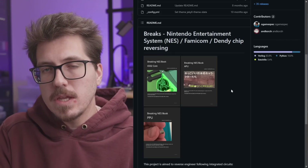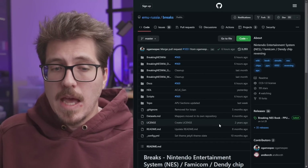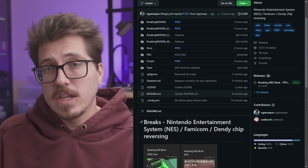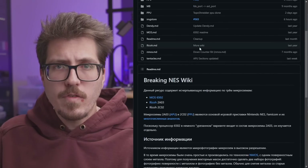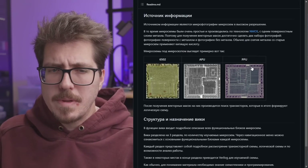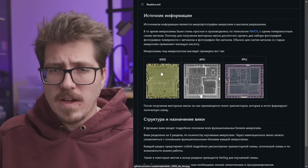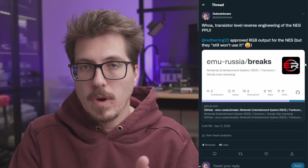We know the NES RGB uses a bit of emulation to operate, but this aims to be more accurate because it's at the transistor level. There's a bit more information on the GitHub but it's mostly in Russian — it looks like die shots of different chips: the PPU, APU, and the 6502 CPU. It's a really interesting project, though I'm not sure yet if this will be a complete PPU replacement or if it will require part of the original NES PPU. We'll have to wait for more information from the EmuRussia Breaks project.